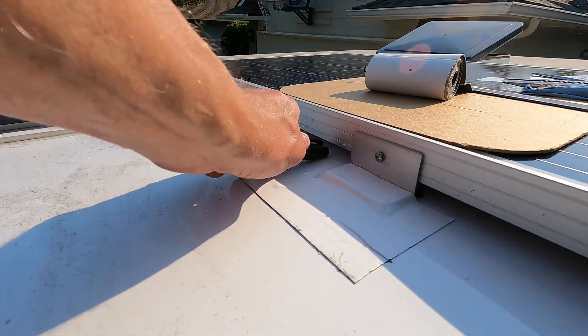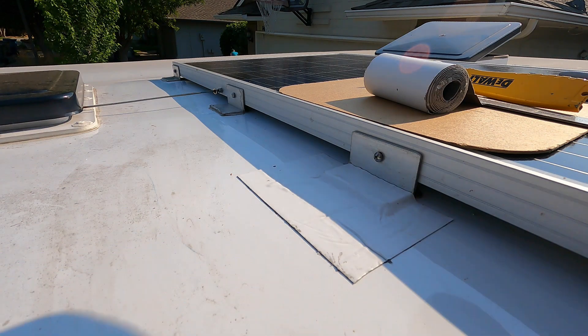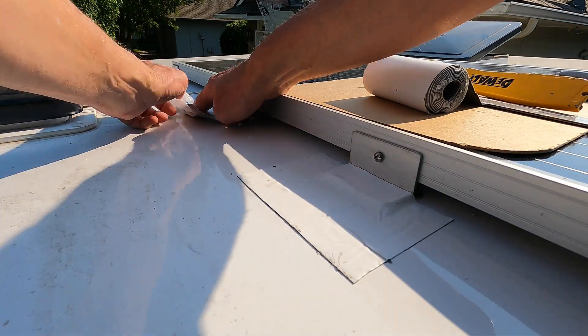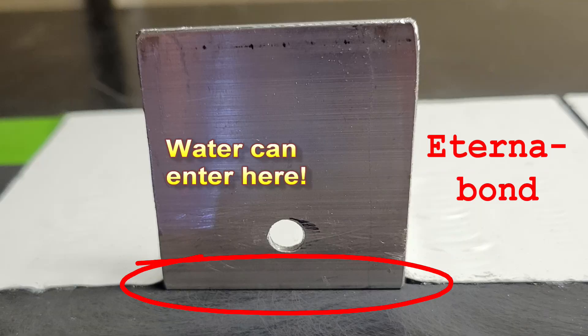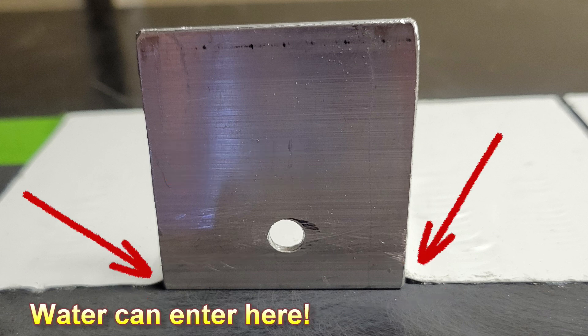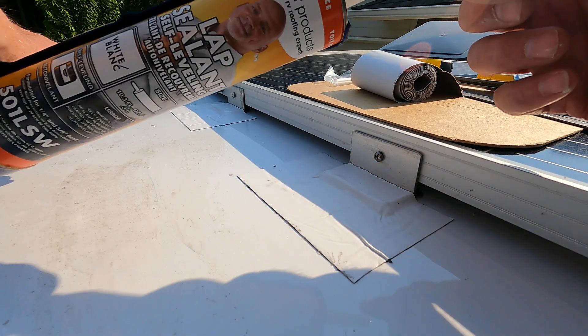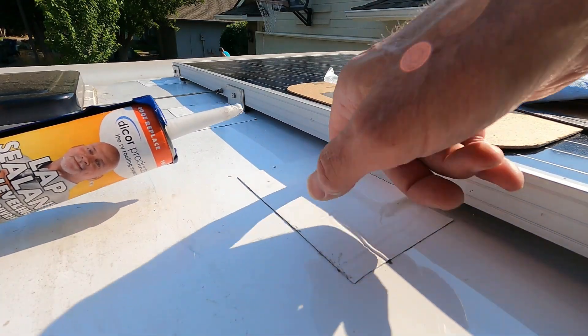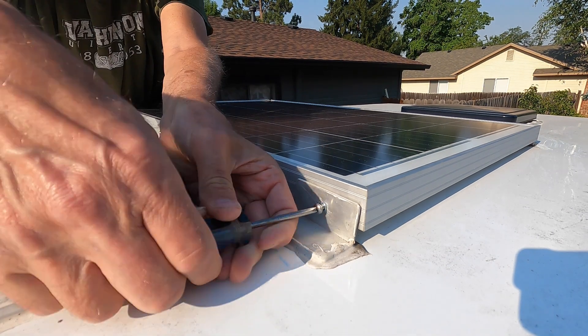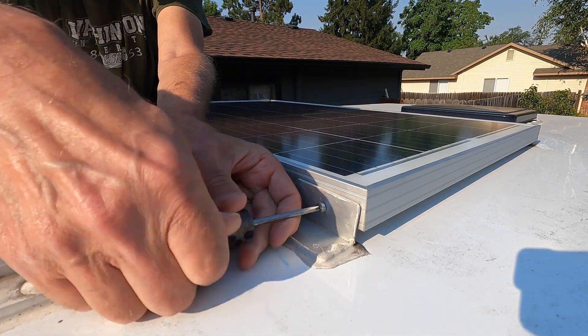But I still think lap sealant has a place. I have a problem with edges or corners that may not totally seal with Eterna Bond, like the fourth edge that would end up under the panel and these little corner gaps. So I added a little dab of lap sealant at the corners where the Eterna Bond lifts up to go over the bracket, and I'm relying on the old lap sealant on the back side of the brackets underneath the panel to still be good, since it's shielded from the sun and the rain. I also replaced the missing bolt and lock washer.